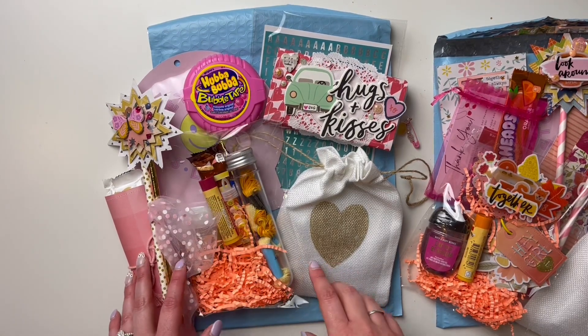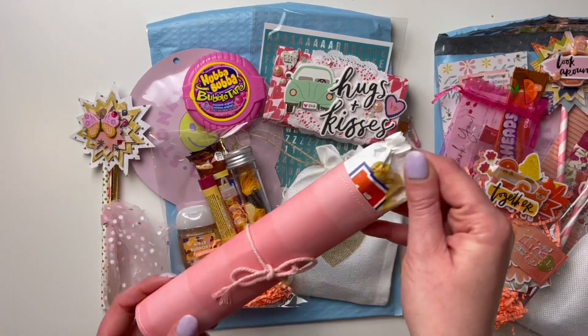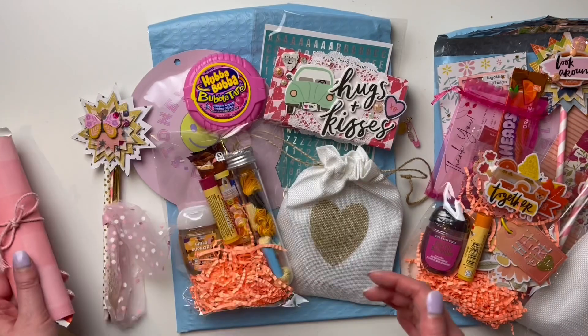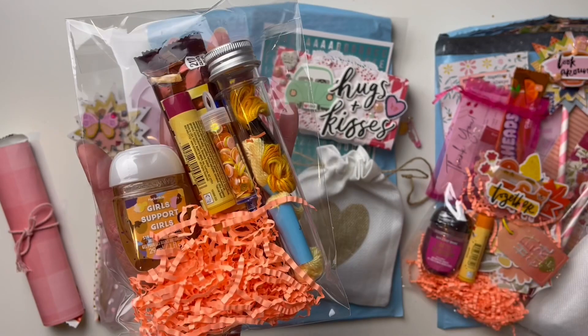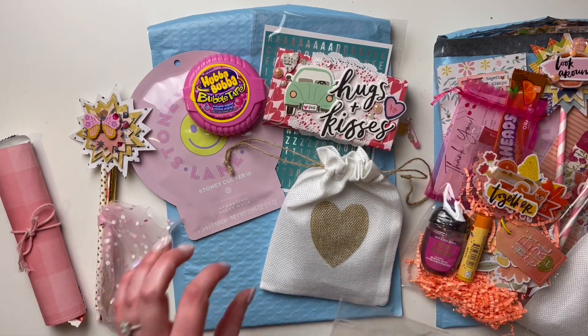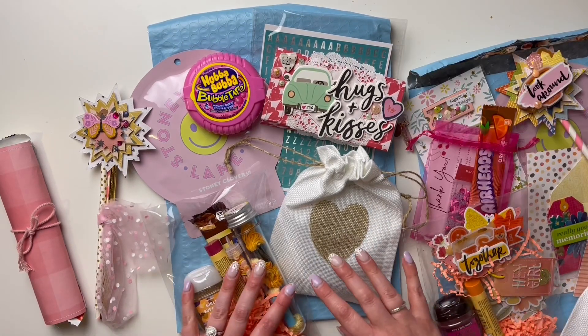I was in the States a couple weeks ago — we're in Canada if you don't know — and I picked up some candy and chocolate bars for both of us to try that we don't have here. The first thing is a Payday chocolate bar. I grabbed some paper, did some sewing, stapled it, put some twine — simple, easy, but cute. Then I have this little care package for her. The theme I was going for with these packages is like a 'pocket full of sunshine.'